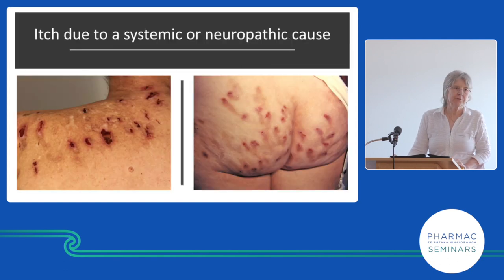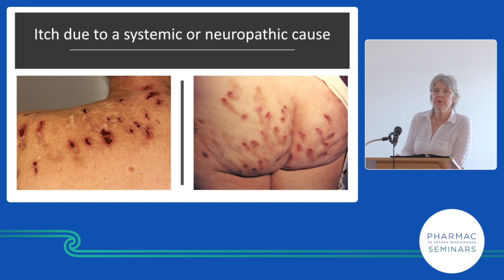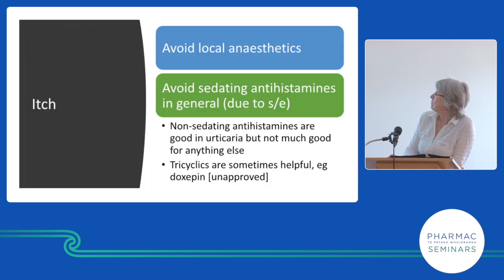This isn't dermatitis — this is just itch causing severe, deep scratching. We have to figure out why someone is scratching so severely, because no person who isn't itchy would do that to themselves. When someone walks in like this, we know they're intensely itchy, which is really difficult to manage. We look at whether there's a systemic reason for itch or a nerve ending problem.